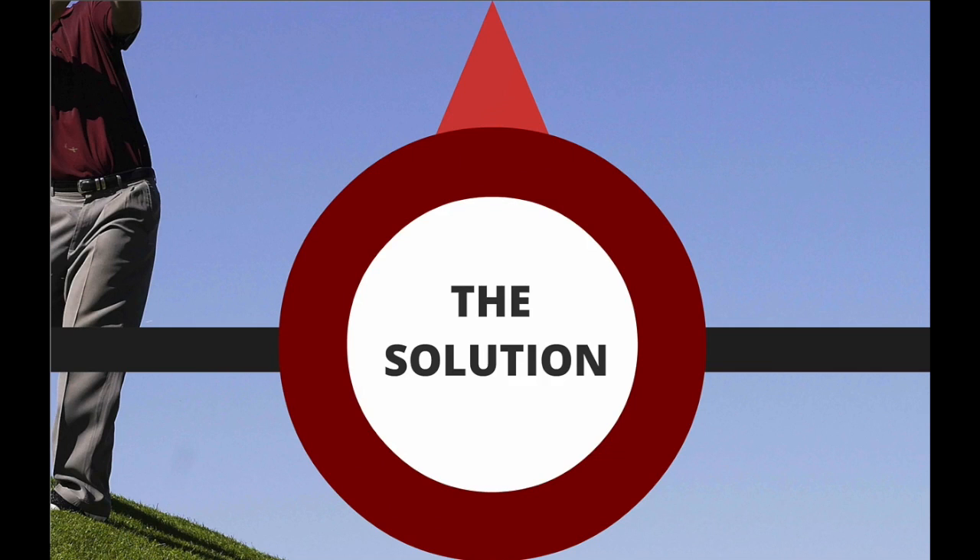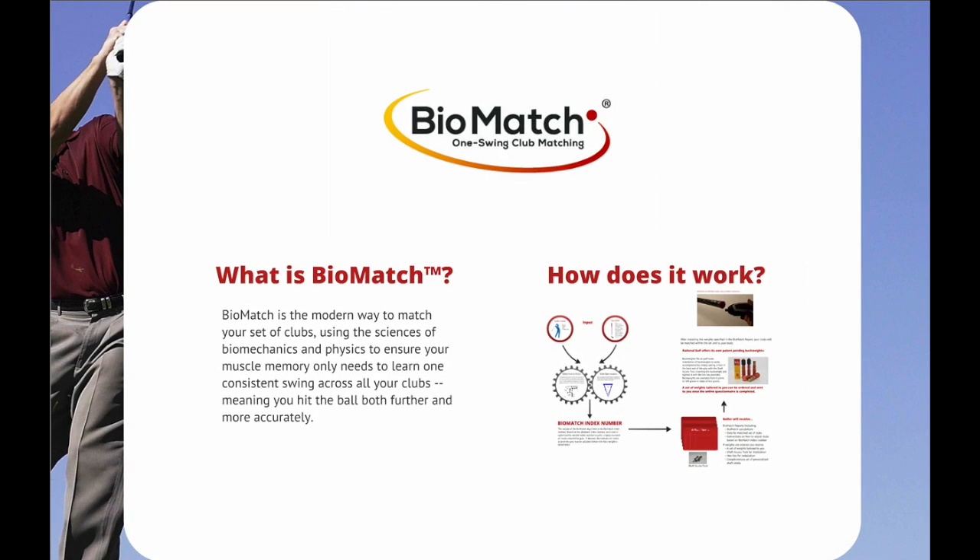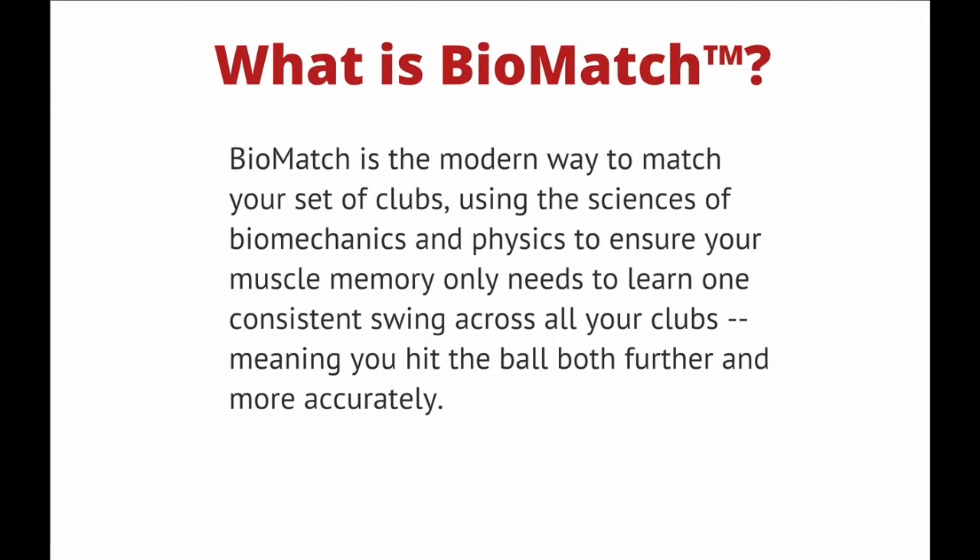The solution? Biomatch. One swing club matching. Biomatch is a modern way to match your set of clubs using the sciences of biomechanics and physics to ensure your muscle memory only needs to learn one consistent swing for all your clubs — meaning you hit the ball both further and more accurately.